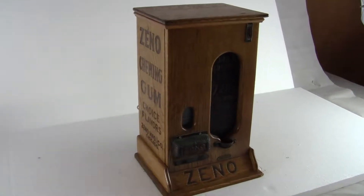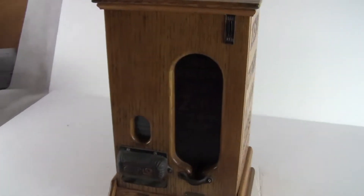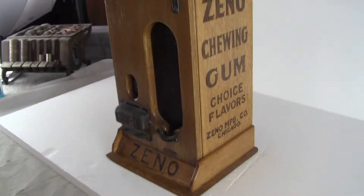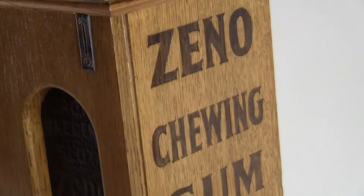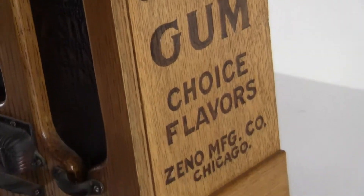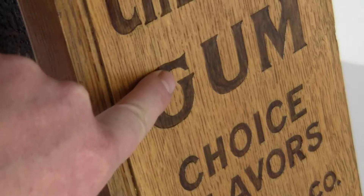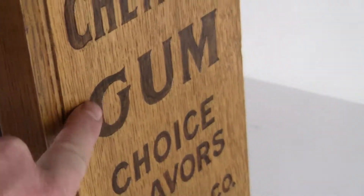Up for auction is an all-original Wood Zeno gum vending machine featuring writing on the sides. Some machines did not have writing on the sides — this one does. It's in excellent condition with embossed writing. It's pretty much stamped, looks like it's wood burned into it, but it's actually stamped into the wood.